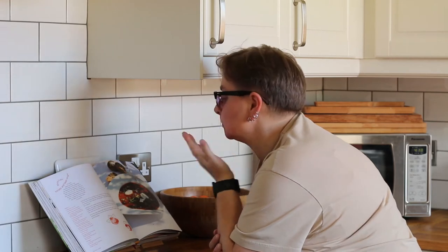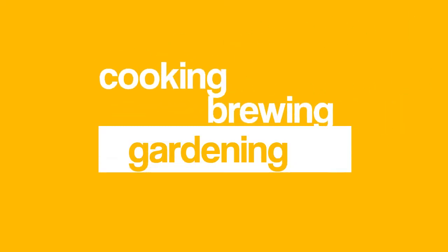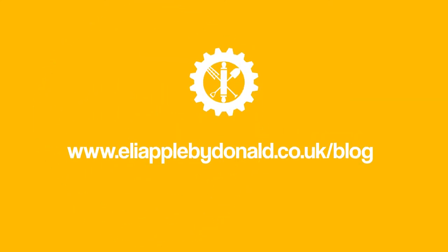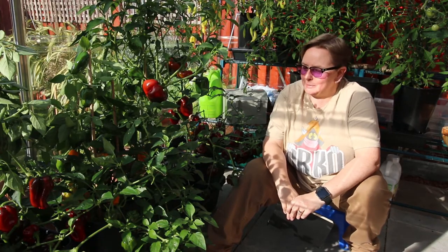Making soup — tomato and red pepper soup. If only I had some tomatoes and some red peppers. Wait! Tomatoes and red peppers.